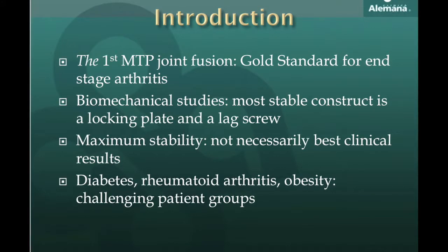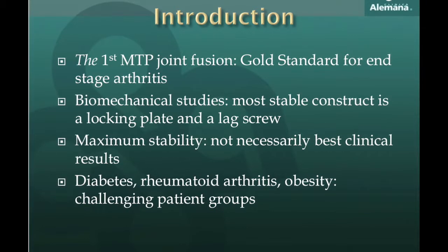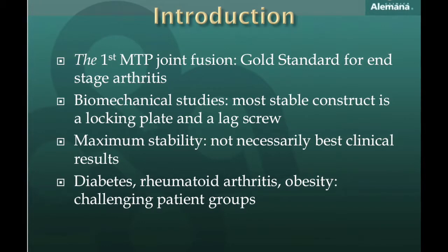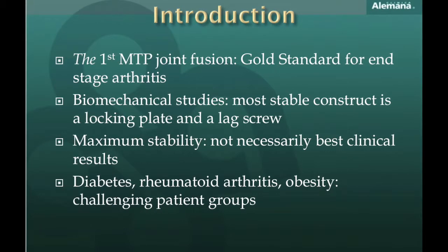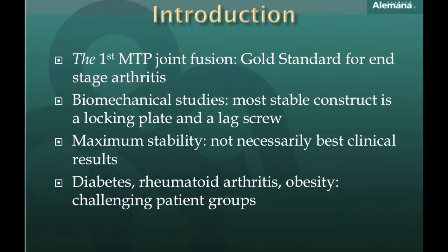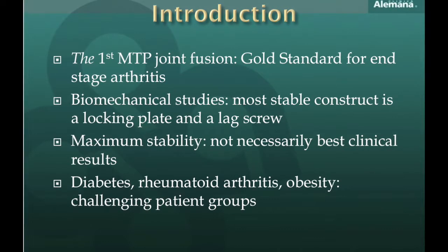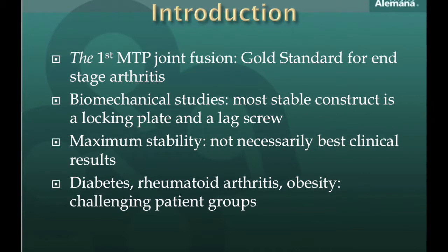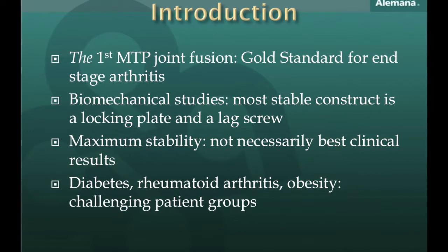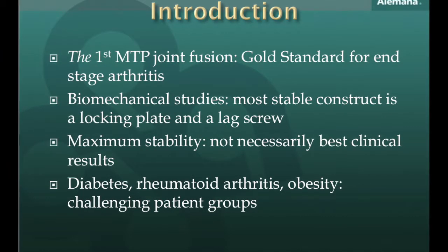Biomechanical studies have shown that the most stable construct is built with a locking plate and a lag screw, followed by a lag screw and a non-locking plate, followed by screws alone, plate alone and so on. Nevertheless, clinical results do not necessarily agree with this statement.